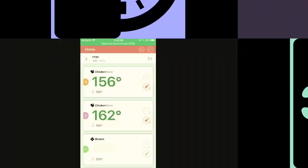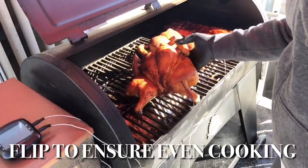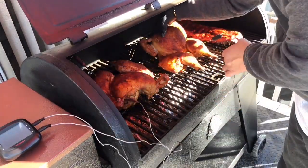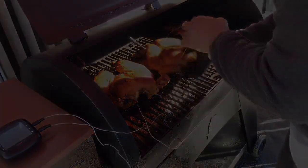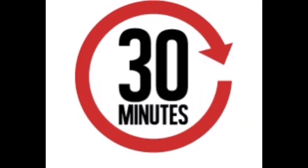After another 30 minutes, our temperature is starting to rise and it's time to flip these babies to ensure even cooking on both sides, and also to make sure we get a nice even amount of smoke on the opposite side as well. I can't wait — this is gonna be some goodies, I promise you. This recipe is very simple to do.